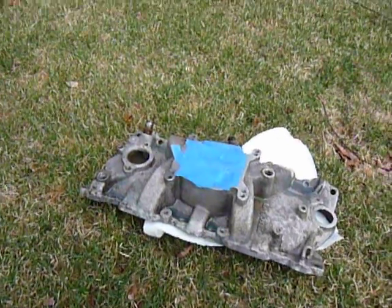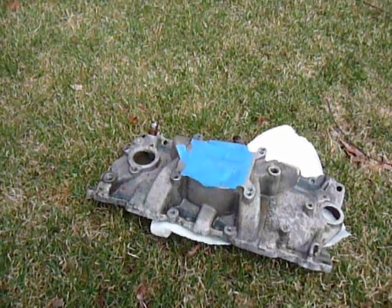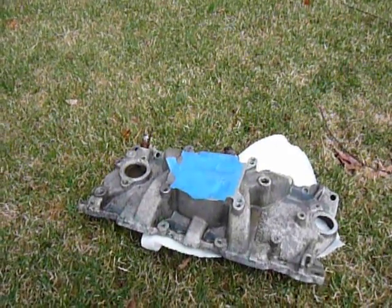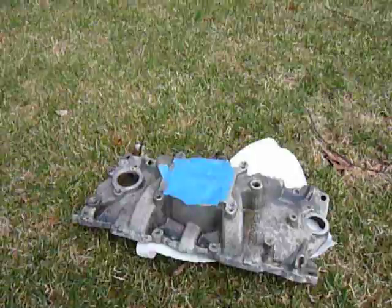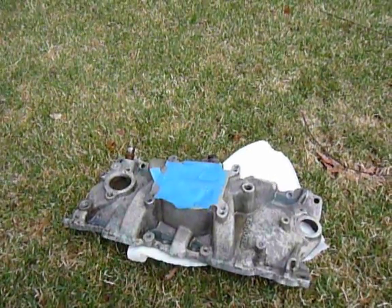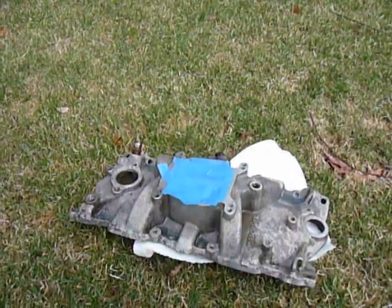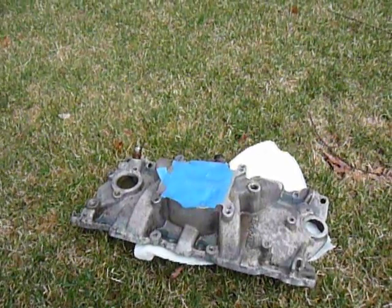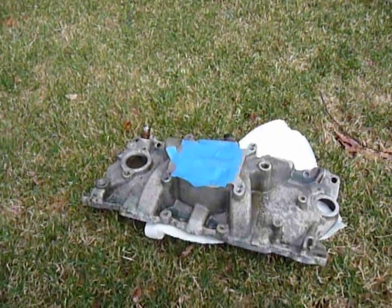In the last part of the video I'll show you the painting technique I used to put the POR15 onto the intake. And from there I will also show you an intake that I did about a year ago, and I'll show you how it's holding up and what the finished product looks like. So stay tuned.